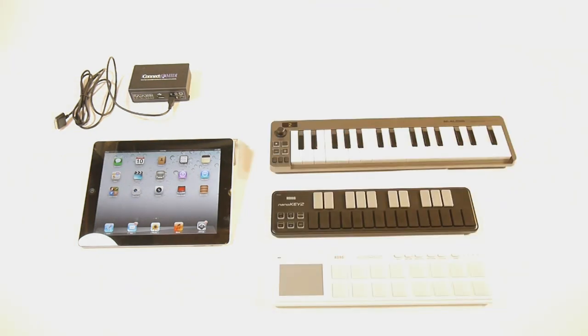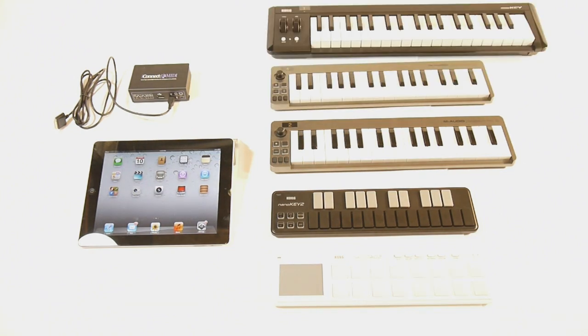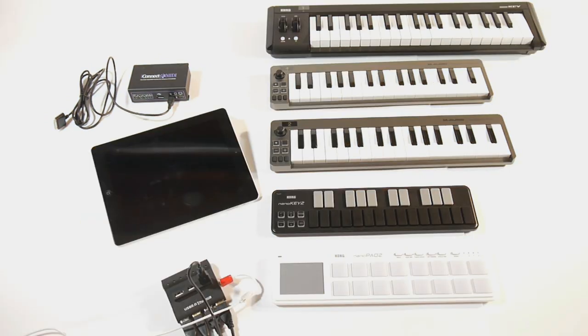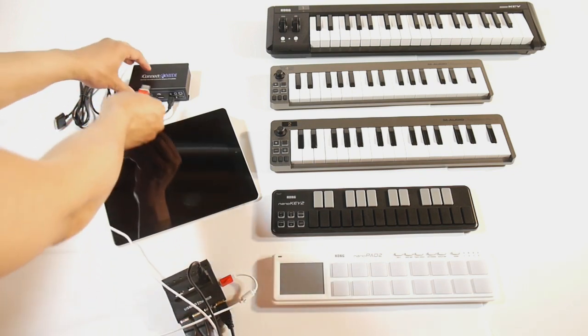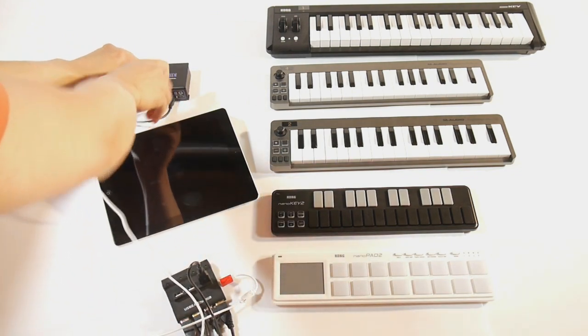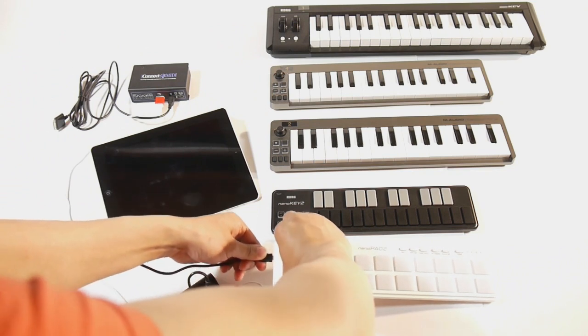Next, bring in all of the USB MIDI controllers that you'd like to use. You'll also need a powered USB hub. First, let's plug the hub into iConnect MIDI, and then we'll attach all the cables from the hub to all the USB MIDI controllers.